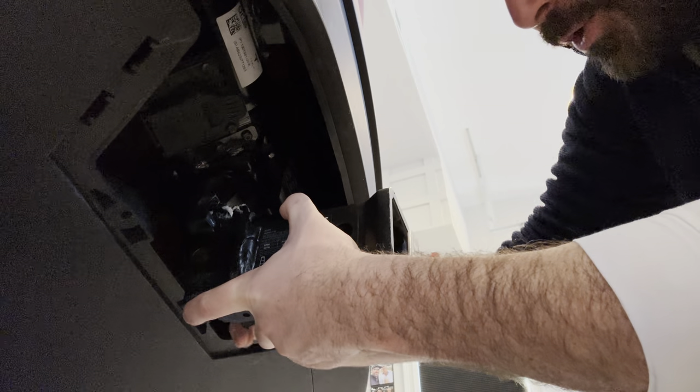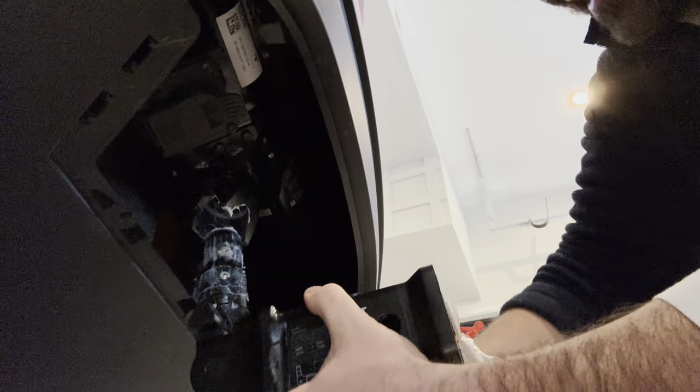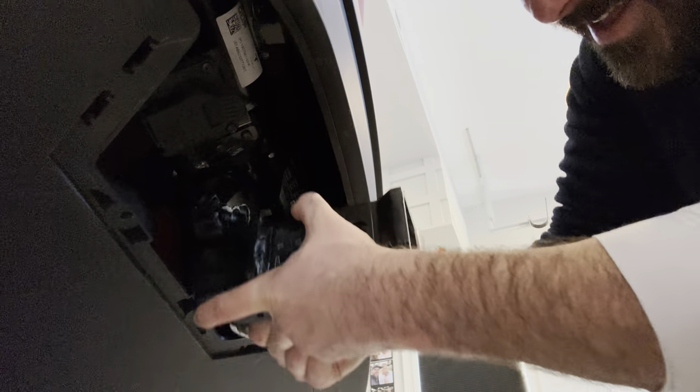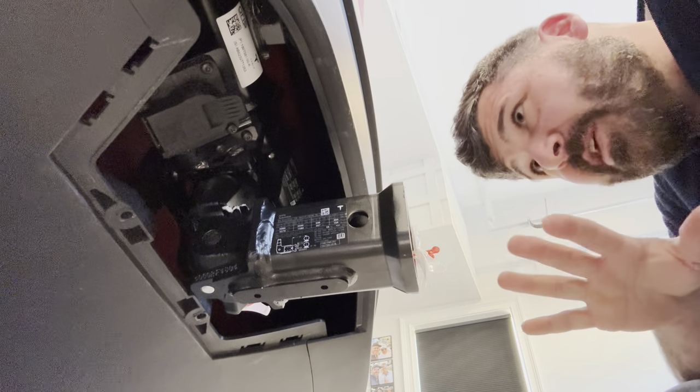Do not do both pull out and turn at the same time — it will not go in. So again, pull out, then turn. It's a little bit finicky, I got to be honest. There we go. So that's it — not too difficult.